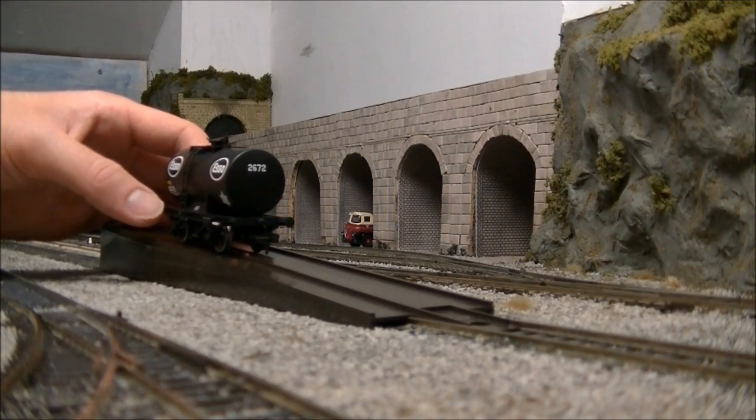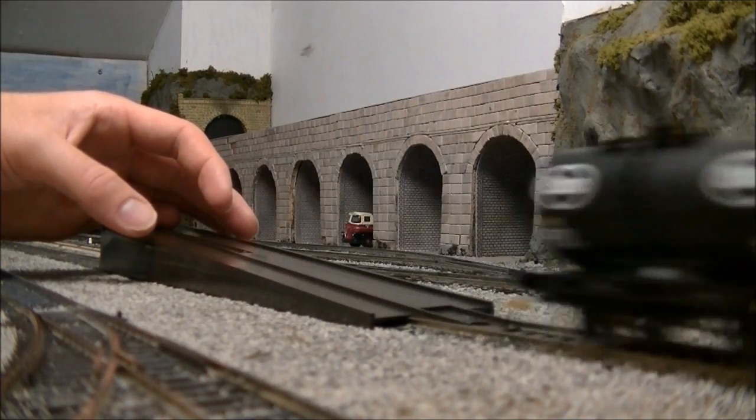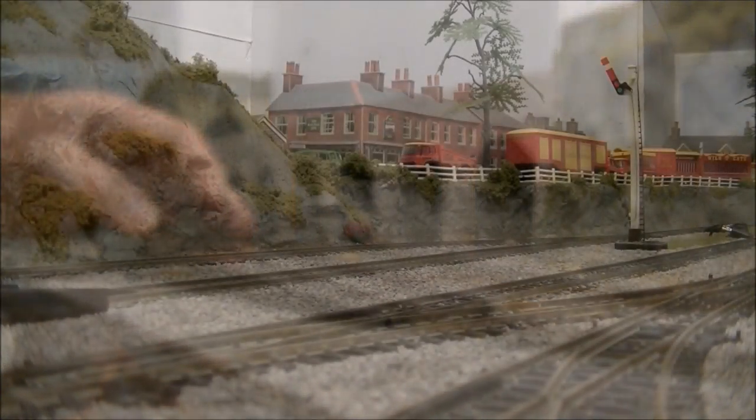In the free-rolling test, the model performed very well, covering a very reasonable distance when released halfway up a rerailing ramp.